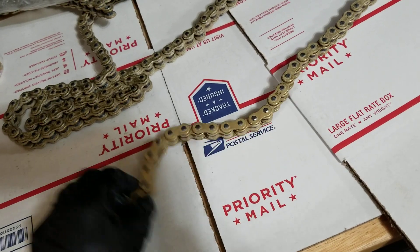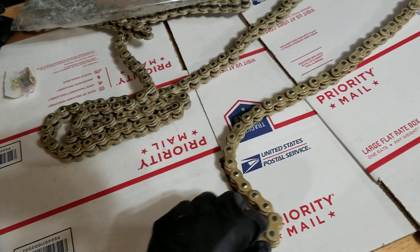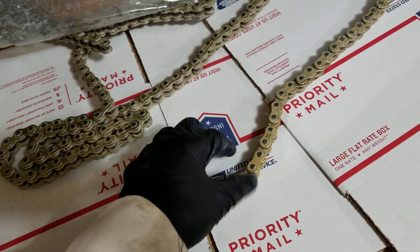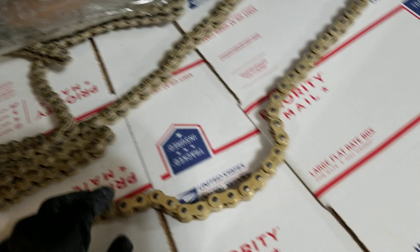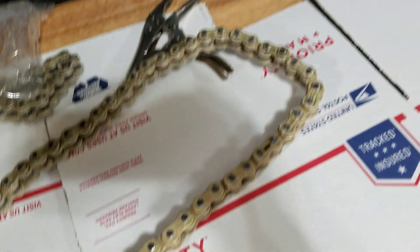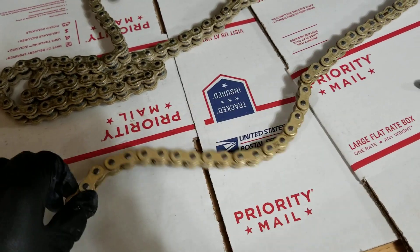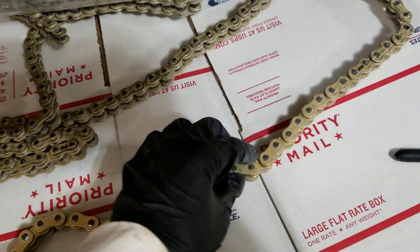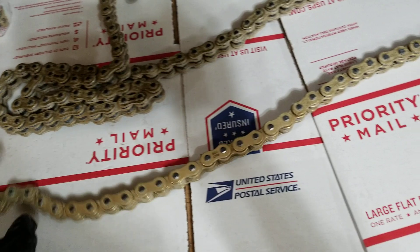Here's a couple of them removed — it's going to be crazy different. As you can see, this part has the o-rings not removed, and this section has them picked out. I've just been using this little Craftsman pick and a needle nose to kind of yank them out. But this little section just moves so freely, even with the stock heavy-duty grease that comes in it.